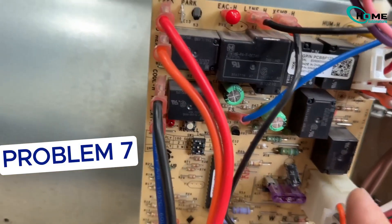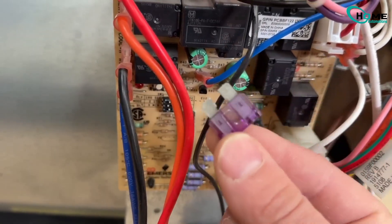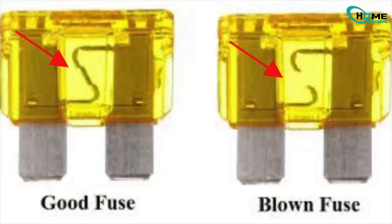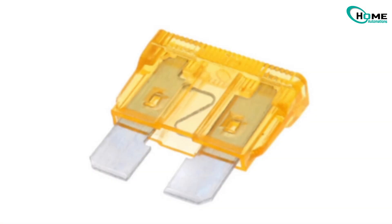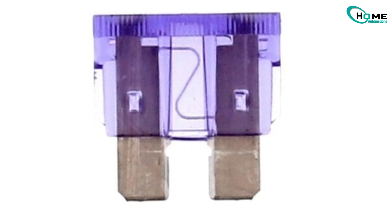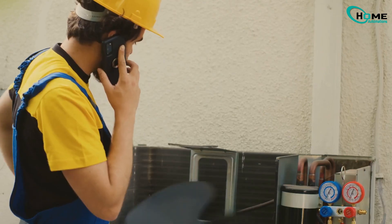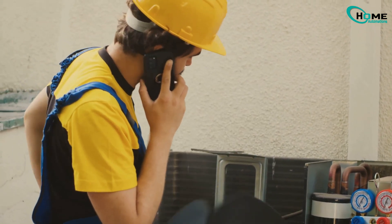There's a small fuse inside the furnace that protects your control board and transformer. If there's a short — like a chewed thermostat wire — this fuse blows and shuts down everything. Look for a burnt spot on the fuse and replace it with the same size and amp rating. Most are 3 or 5 amp fuses, and some systems use cylinder-style fuses too. If the new fuse blows again right away, stop and call a technician — you have a deeper wiring issue.